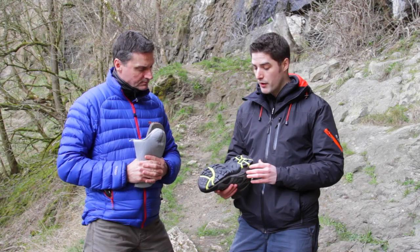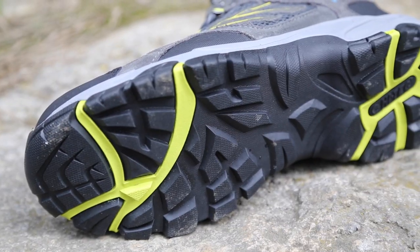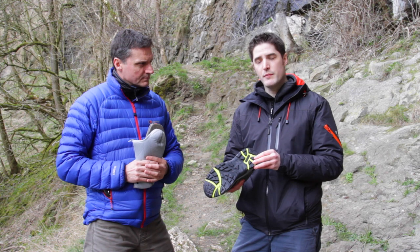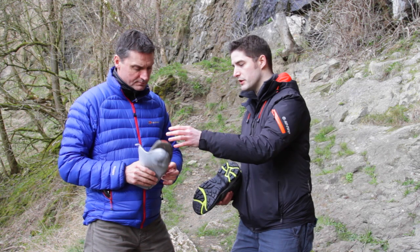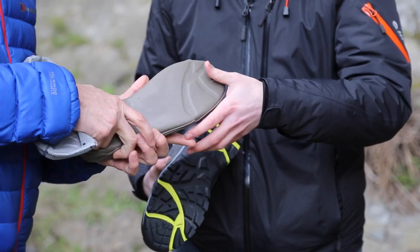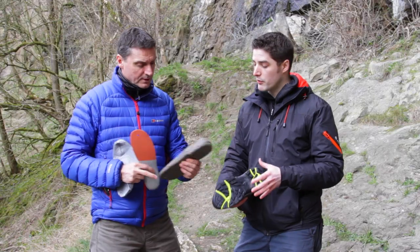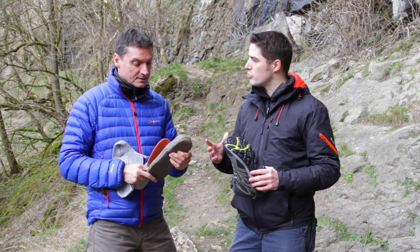Just to talk you through the boot: we've got a carbon rubber outsole, we've got a full EVA midsole, which is this material here. So that's for shock absorption — it also gives the foot a little bit more support.